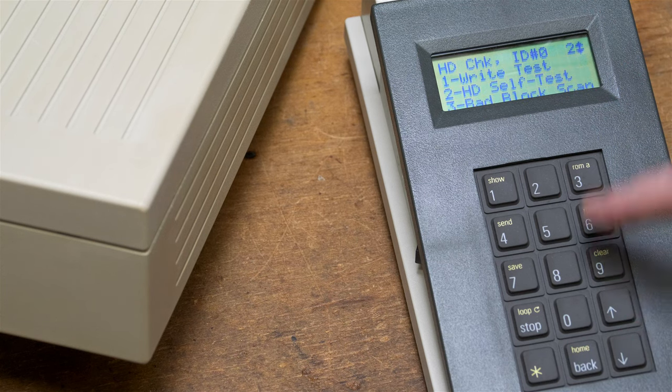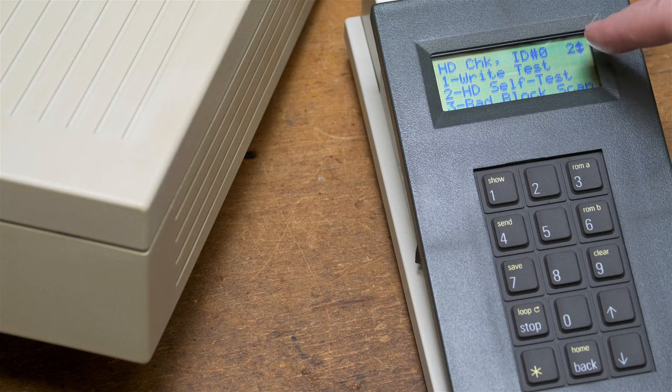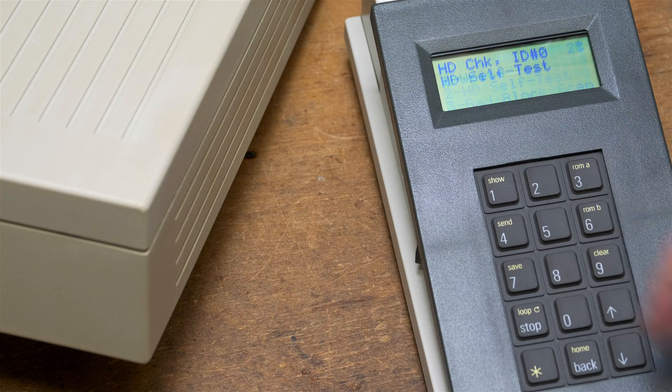It's got other options, and you can go to the next page with the down arrow. It's got the write test, which is destructive, so we won't do that. The hard drive self-test we might as well do - it doesn't take too long. It says it passed.